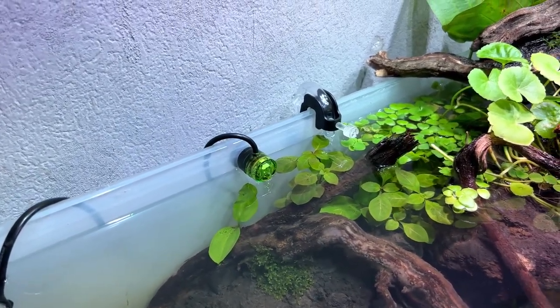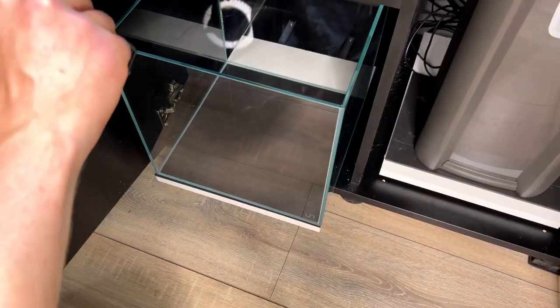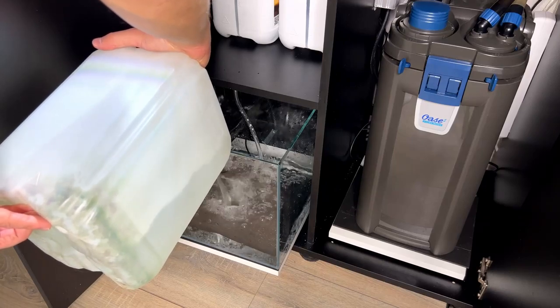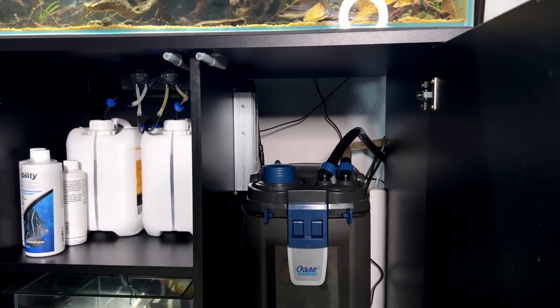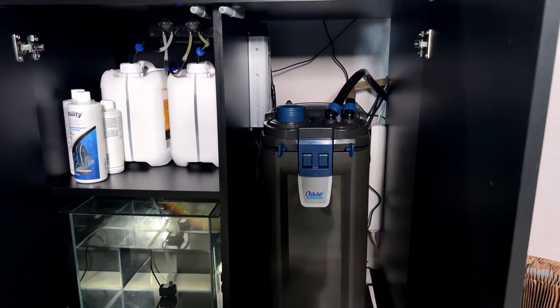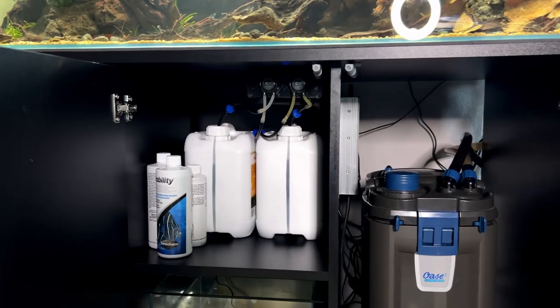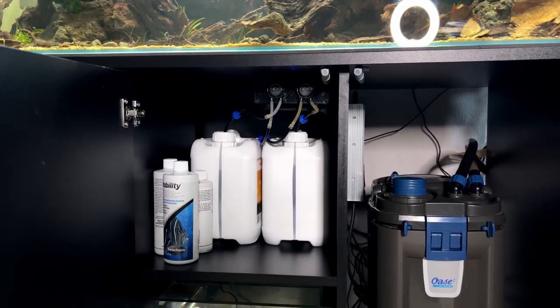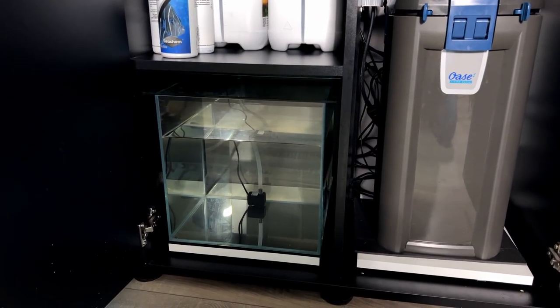Setting up the auto top off was surprisingly simple. The system comes with a magnetic sensor that I placed where it's perfectly visible so I can keep an eye on it. The hose from the pump connects to the reservoir, and that's it. The filter is now on the slide-out platform — disconnect the hoses and I can pull it out for easy maintenance. The power supply for the controller is mounted to the wall for safety, and on this side we have the controller with the two fertilizer bottles, calibrated to pump fertilizer every day at 2 PM.